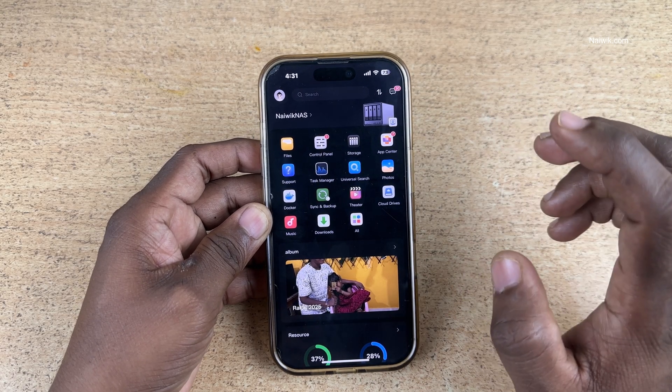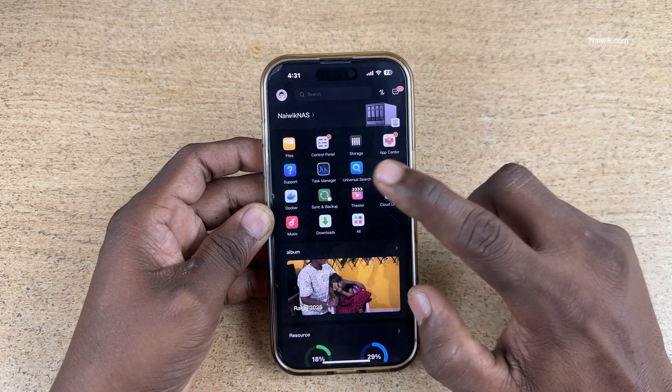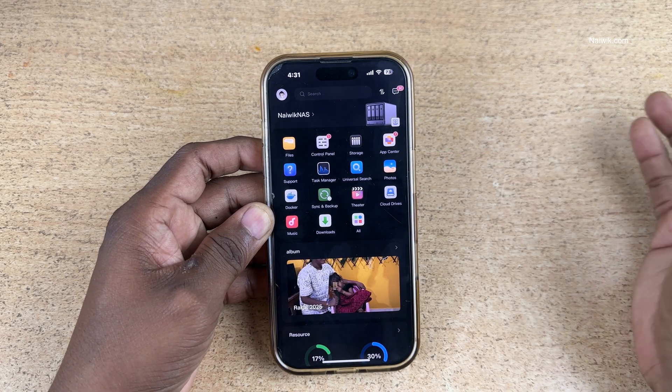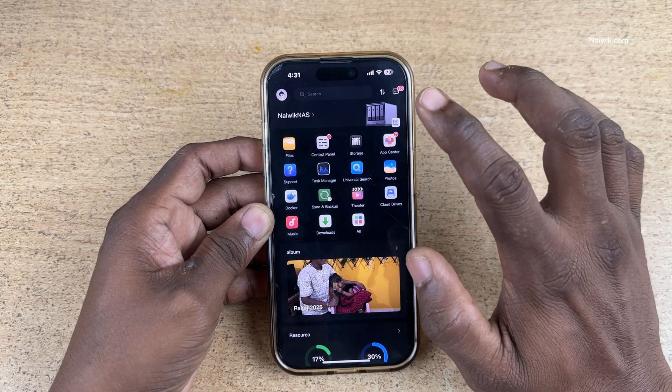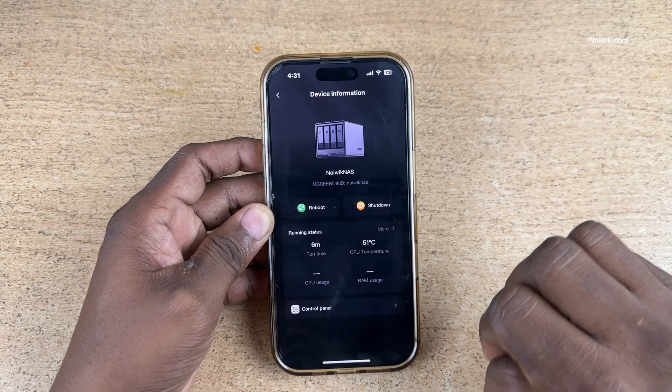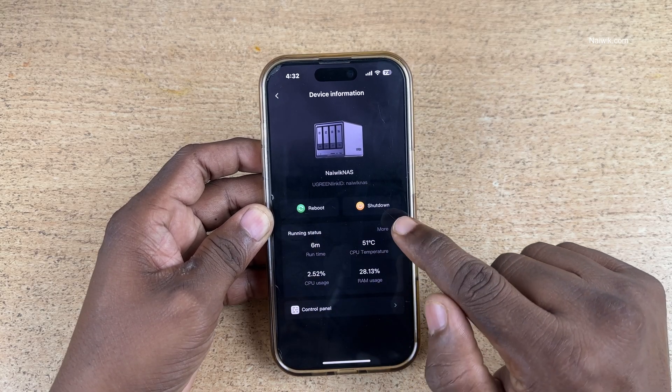I have a Ugreen DXP4800 Plus NAS, and the same Ugreen NAS is showing up in the app. If you have a different Ugreen NAS, it will show that photo. Select on the photo, and now you will get two options: one is reboot and one is shut down.